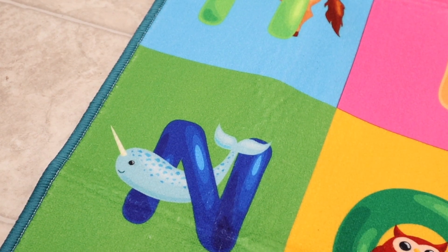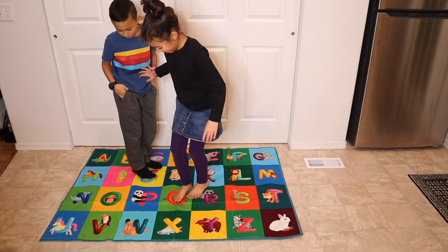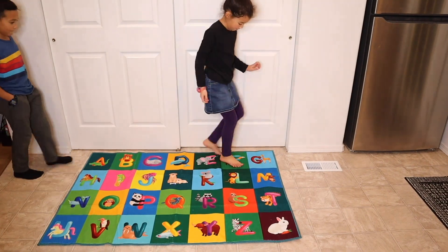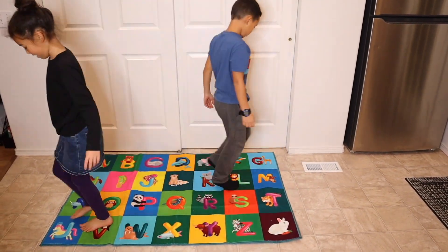I'm going to go ahead and play a couple of games with the kids with this. Overall, I love that you can let your children learn through play time and just inspire their curiosity and promote early education with this really fun, brightly colored alphabet mat.